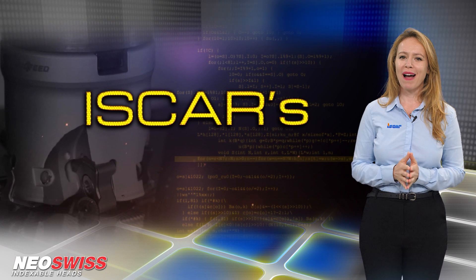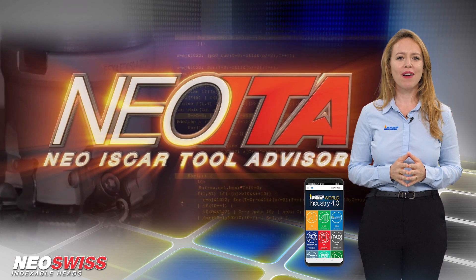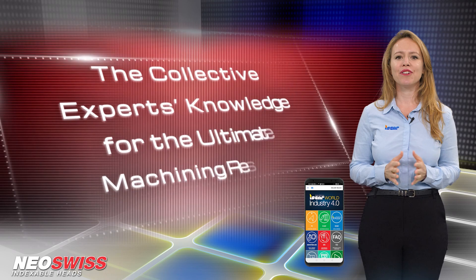Download the ISCAR World app, which features the revolutionary Neo-ITA for achieving optimal machining results.